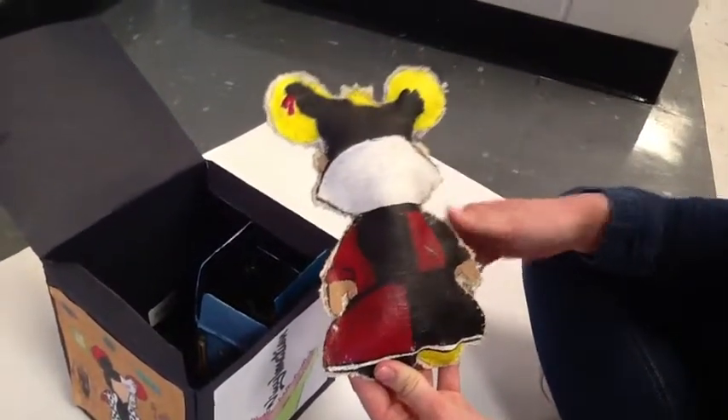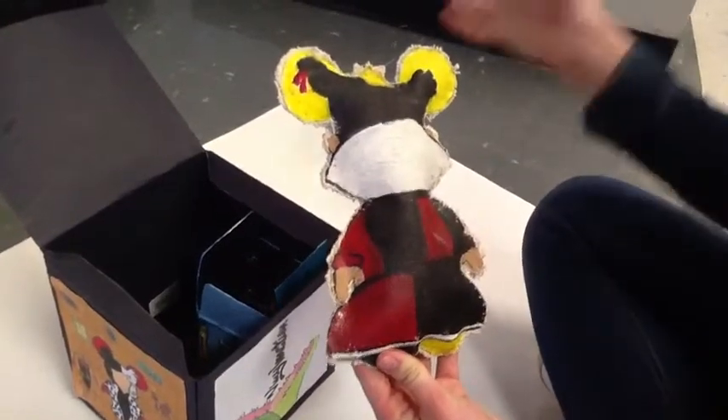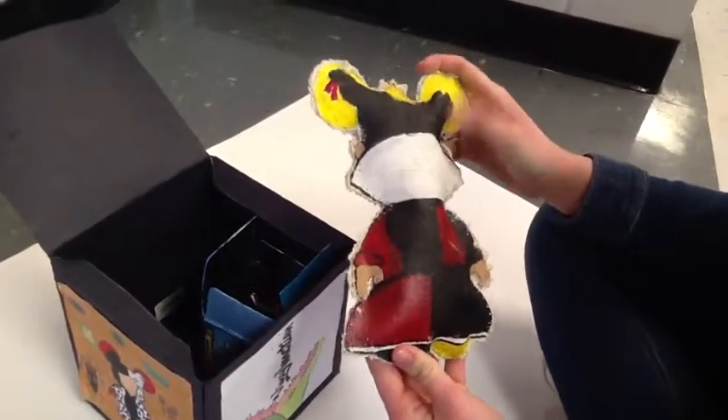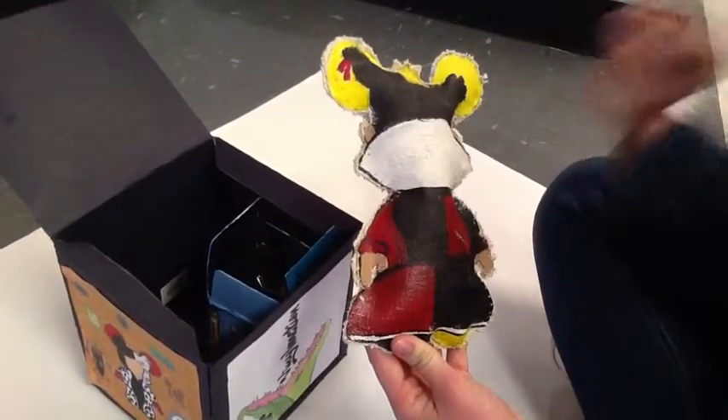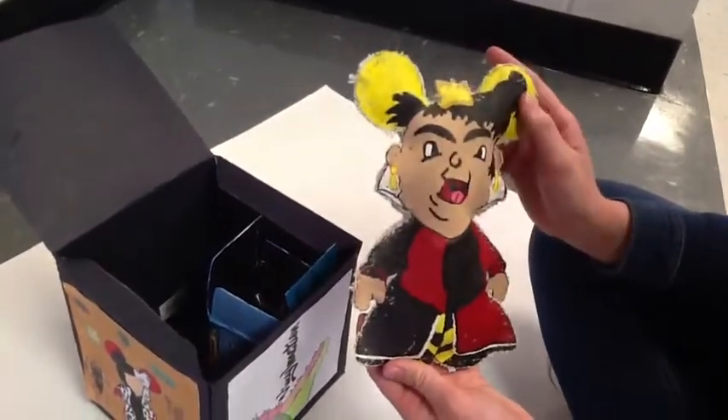The back of my plush is very similar to the front. It has the red and black in the dress and the hood on the back of the head. There's also the yellow in the ears and the shape of the hair is also like the front. And that's my Queen of Hearts plush.